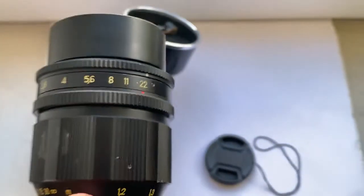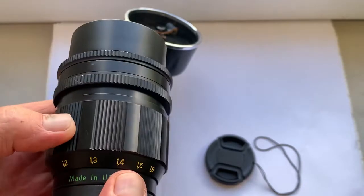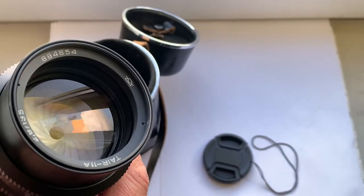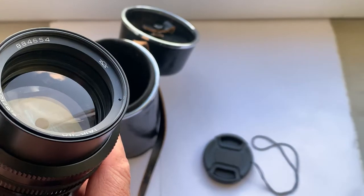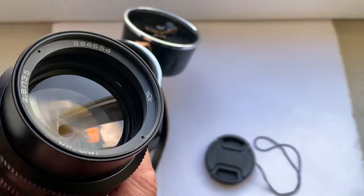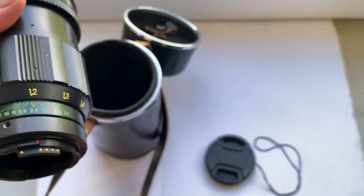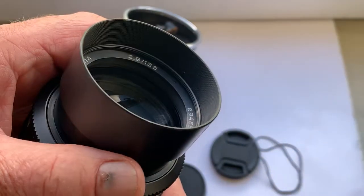The lens is in very good condition — see carefully. This lens has a diaphragm with 20 petals; the diaphragm is dry and works very well. The lens objective is clean without fungus, and all mechanisms work well. Now I'll check the lens in my camera. This lens has an internal hood.